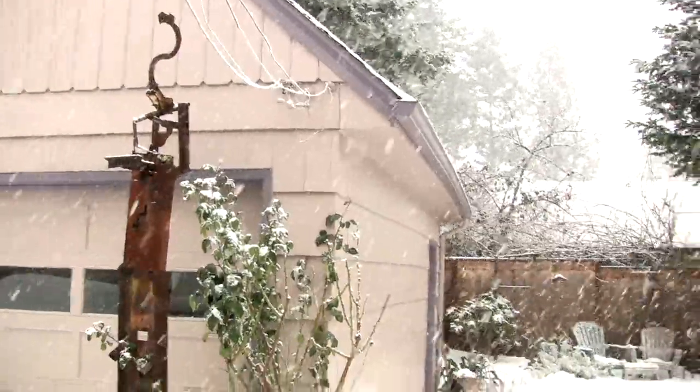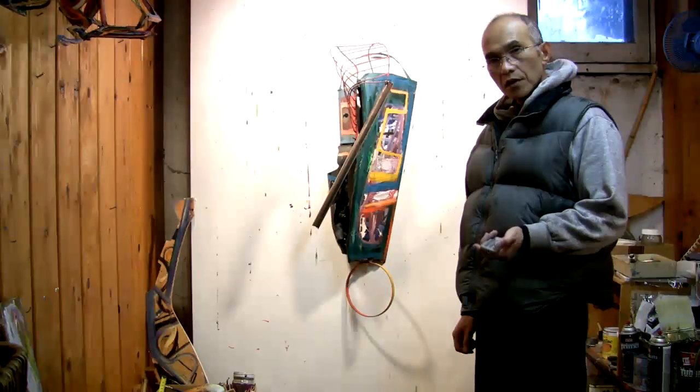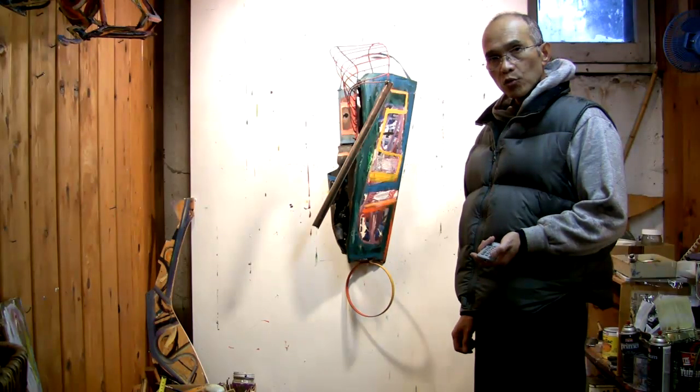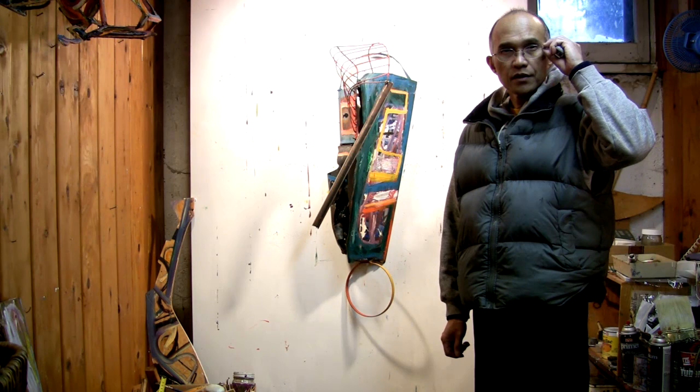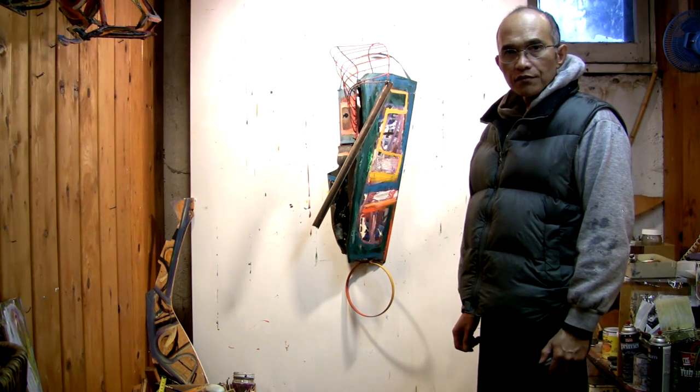It's December 25 and it's coming down. This is a piece that I welded many many years ago and I painted maybe a few years ago.